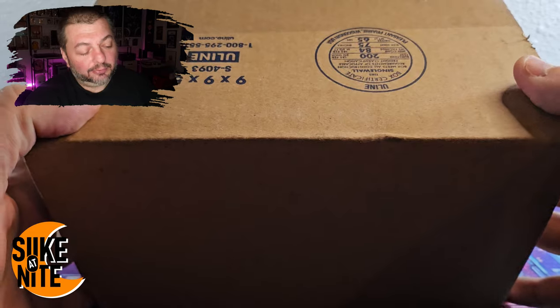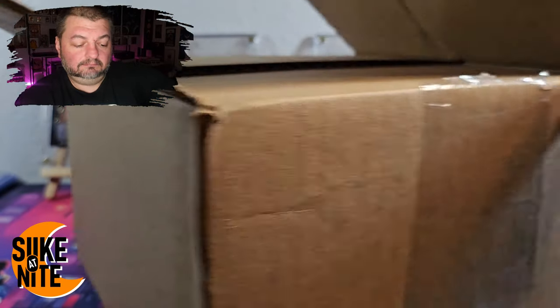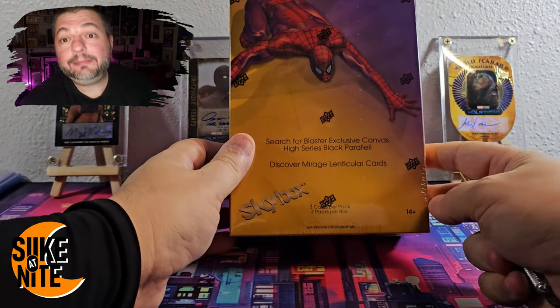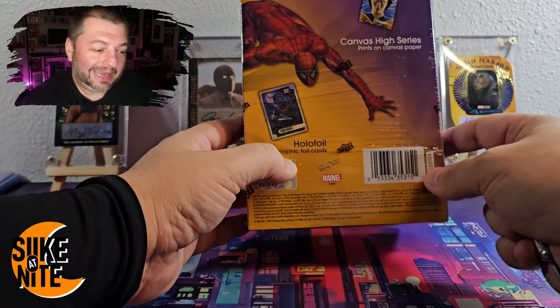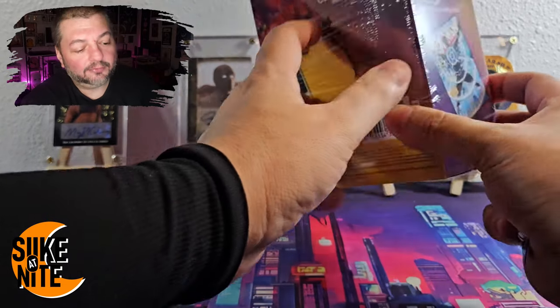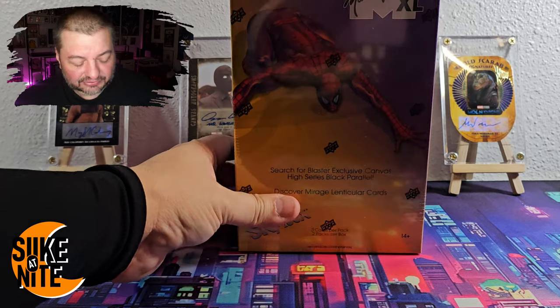Hey, what's up day walkers and fellow travelers! Tonight I moved the camera back a little bit because this box from Upper Deck holds something really awesome. What's in the box? It's a blaster box of Marvel Masterpiece XL 2024. This is a remake of the 2016 Joe Jesco series that featured amazing artwork. There are base cards, orange parallels, epic purple canvases, spectrums featuring battles with main characters and their arch nemeses, hollow foils, mirage cards, and what-if cards.